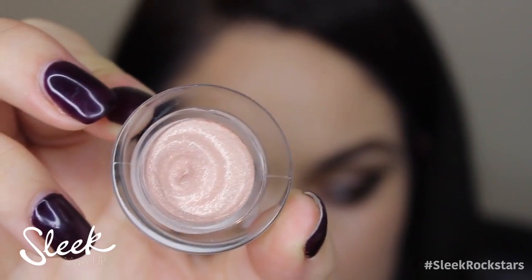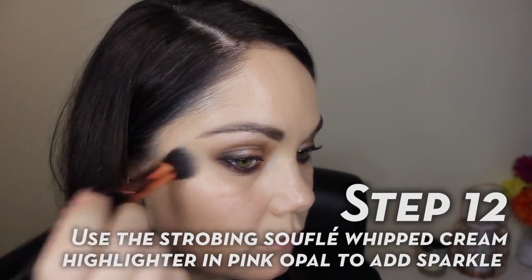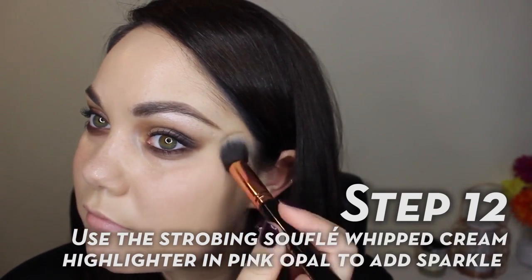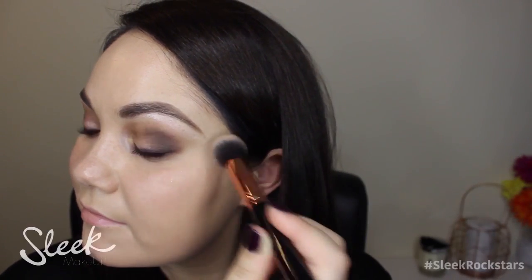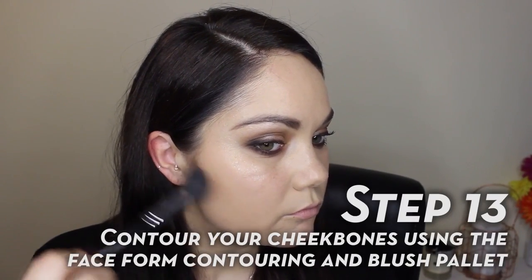This next product is my favourite product of the whole look — it's the Strobing Soufflé Whipped Cream Highlighter in Pink Opal. It's so gorgeous on the skin; it's nice and glowy and sparkly. I just added it to the top of my cheekbones, down my nose, my cupid's bow, and a little bit to the centre of my forehead.